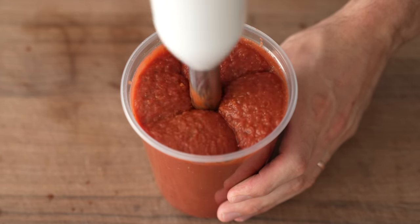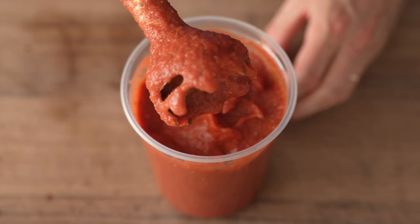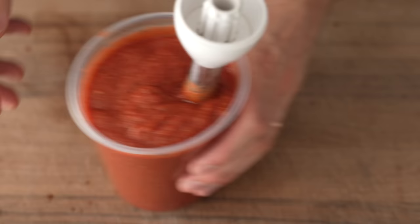Once things are blended to smooth — but not too smooth — we can take a look. It's thick, it has some texture, and yes, this is going to be quite flavorful.